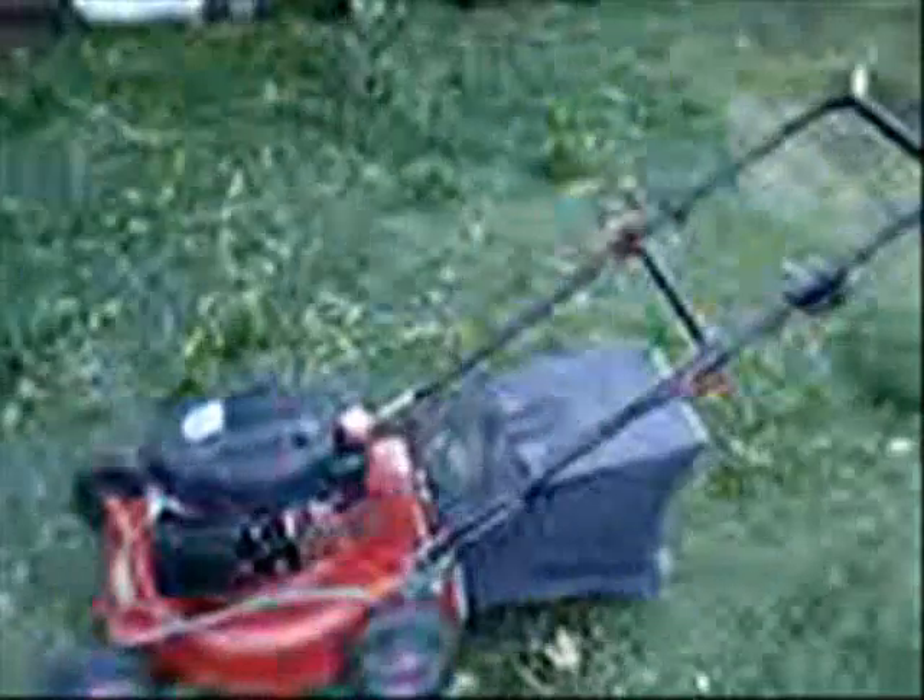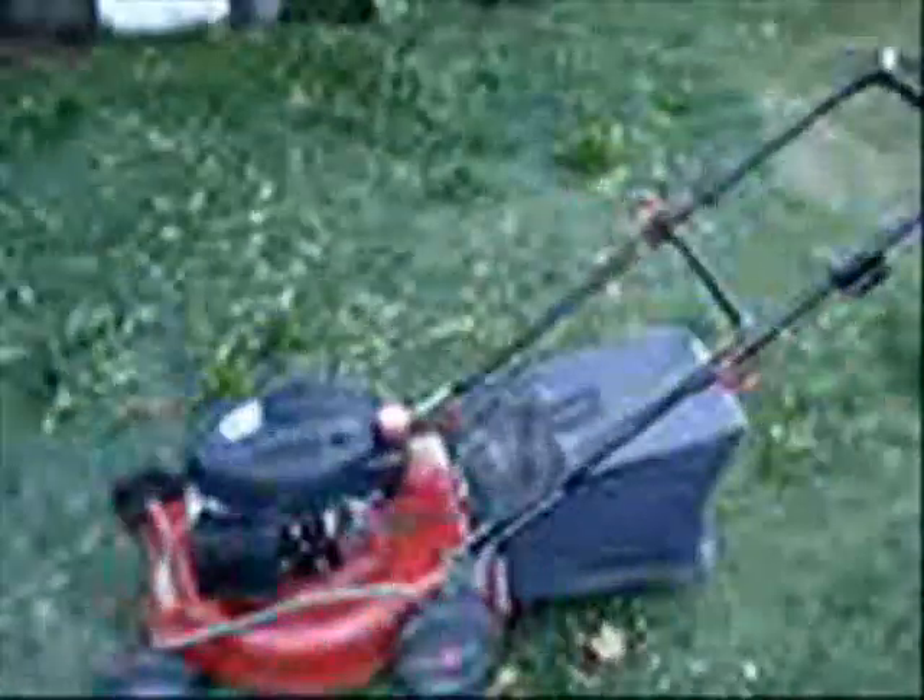And as we start it for the first time, you can see how smoothly it runs. First go. It's running fairly smoothly, it's not too loud, it has a nice even sound, and working very well first time.